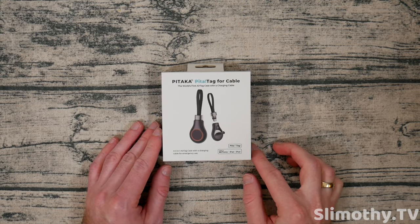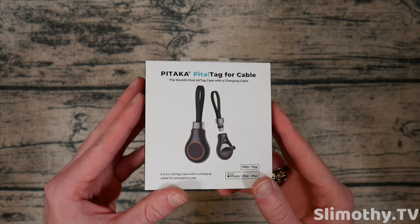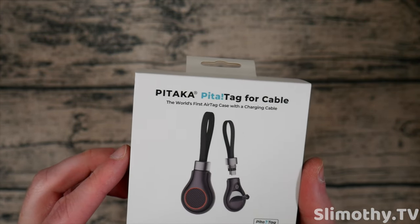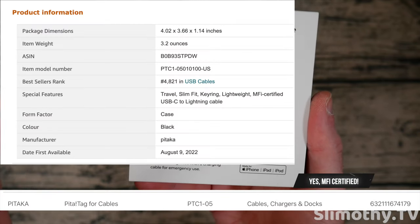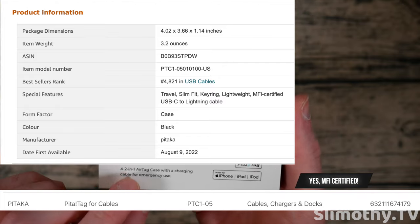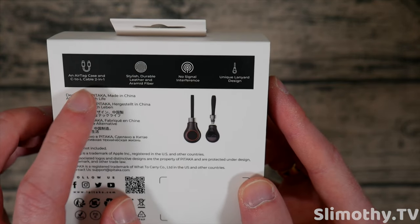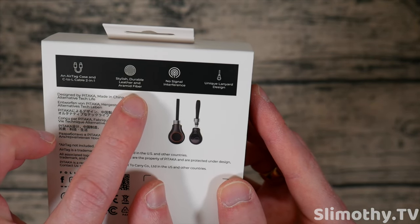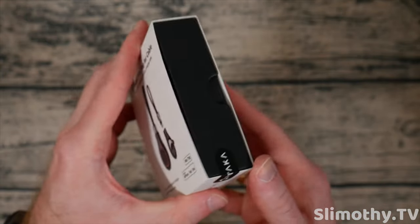Hey guys, what's up, I'm Slim and you're watching Slimothy TV. In this video I have a really cool review for this Pitaka PitaTag cable case. It says it's the world's first AirTag case with a charging cable, MFI certified — we will check that at the end of the video. It's a two-in-one AirTag case with a charging cable for emergency use. On the back you can see an AirTag case and a USB-C to Lightning cable — two-in-one, stylish, durable leather and aramid fiber, no signal interference, and unique lanyard design.